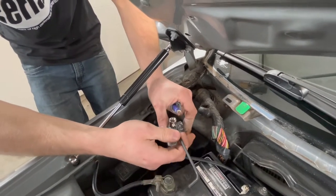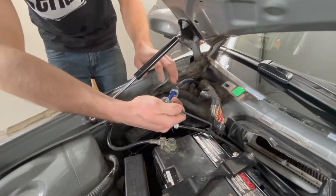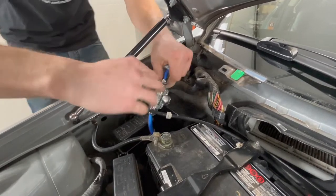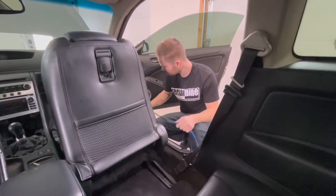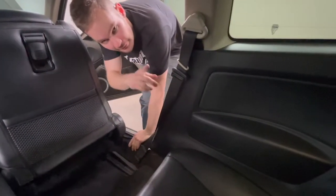We fed the wire through that boot right where the main engine harness goes through, and it drops down right at the floor where you need it to be. Now that the power wire is run through the bottom, I pulled this trim piece off and we're going to run it kind of underneath the carpet and behind these panels here and then meet it back into the trunk.